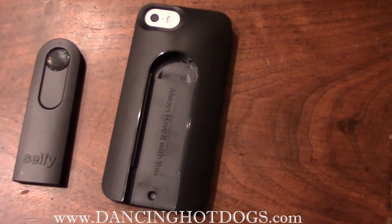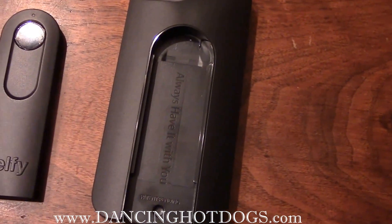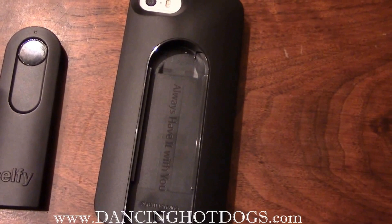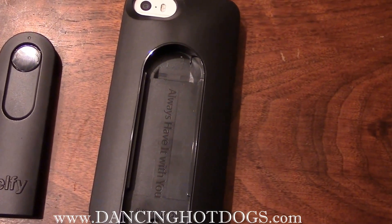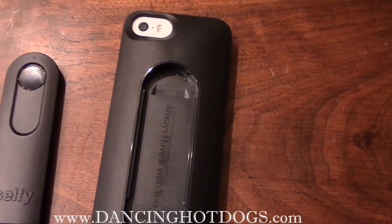Selfie knows that you always have your phone with you and always want it on the go, so it actually adapts to some of their accessories, like an accessory connector for the car mount, a handlebar mount, a mini tripod, a helmet mount, etc.